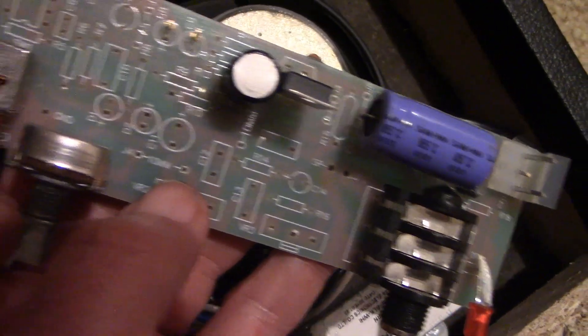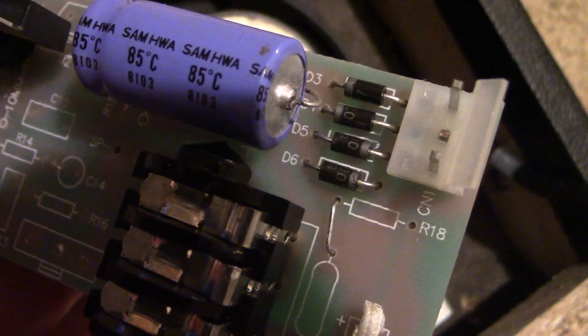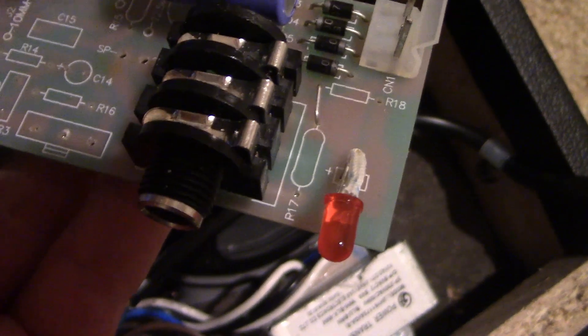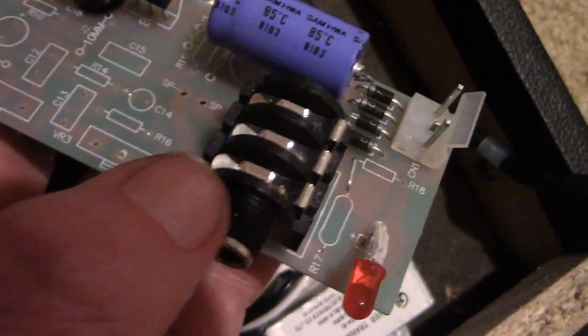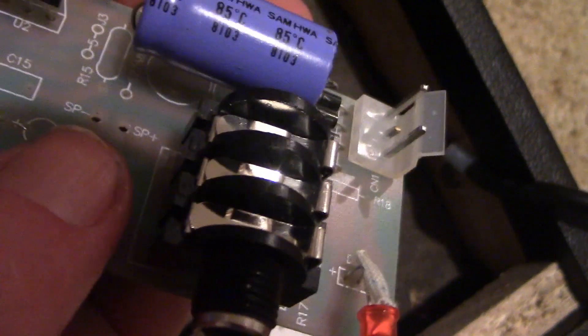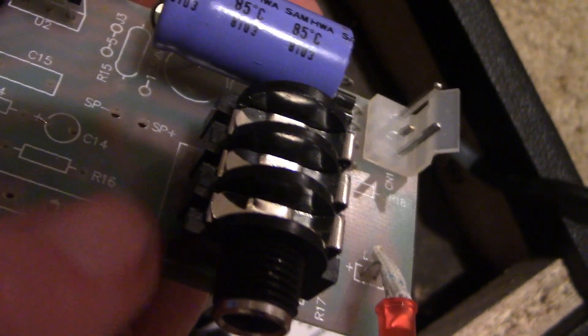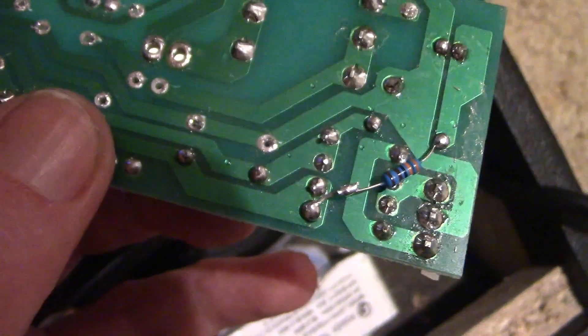I've taken all the parts off the board and added some new ones. There were spots on the board for the diodes, so I put them back where they were. I've kept the LED — that's just the on indicator. This is the external speaker connection, and it has a built-in switch: when you plug in an external speaker, the internal speaker is disconnected.